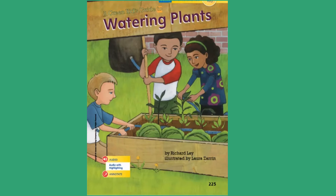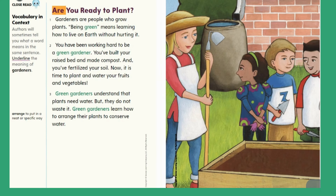A Green Kid's Guide to Watering Plants, by Richard Lay, illustrated by Laura Zarin. Are you ready to plant? Gardeners are people who grow plants. Being green means learning how to live on Earth without hurting it. You have been working hard to be a green gardener. You've built your raised bed and made compost, and you've fertilized your soil. Now it is time to plant and water your fruits and vegetables.